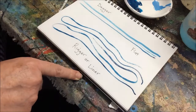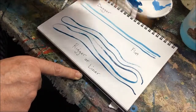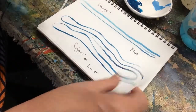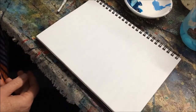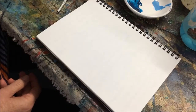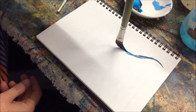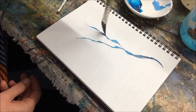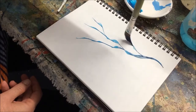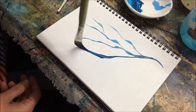The other kind of brush you might like to have is a dagger. A dagger is able to give you beautiful lines that you can press down and really change the thickness of as you work. A dagger is fantastic for tree branches and all kinds of things where you don't actually want to be super precise.